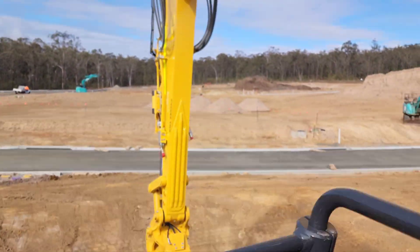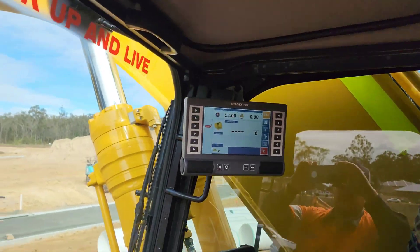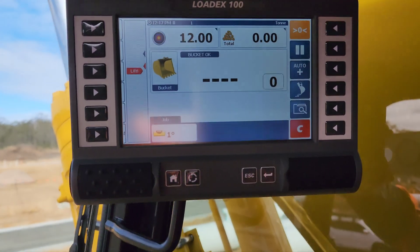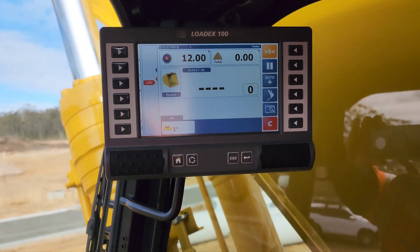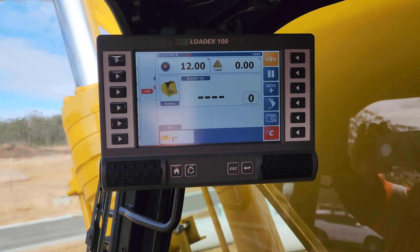Hi, today we're in a PC290 LCI with a Lodex 100 scale system. We're just going to go over the basics of that.